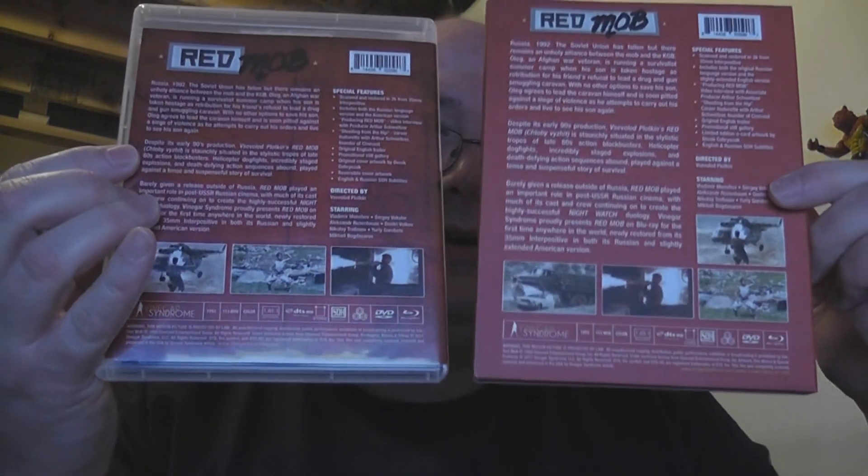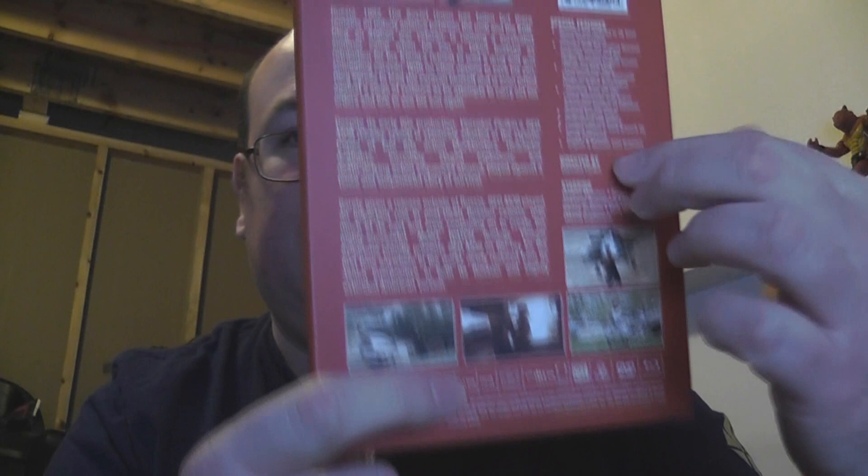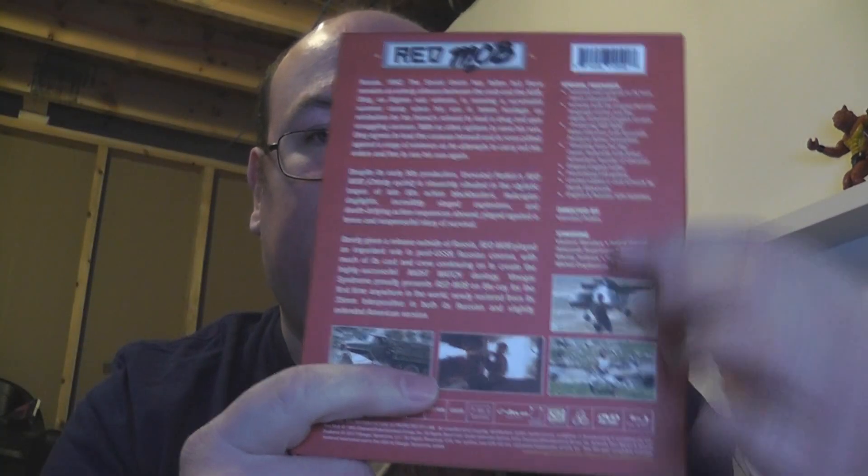Taking a look at the back — slipcover versus regular cover — we can see they are almost practically identical. All of the text information is available on both, and both have the logo up top. But there is a difference: on the slipcover we get an additional image. They take these three images on the regular cover, shift them, and give you an extra image on the edge, which is interesting. The text on the slipcover is smaller, but it's enough to give you that additional image. The back is all matte — no glossiness.